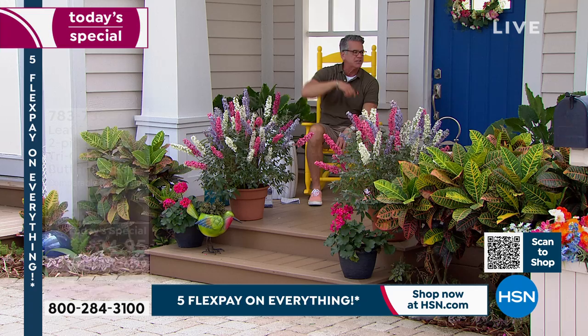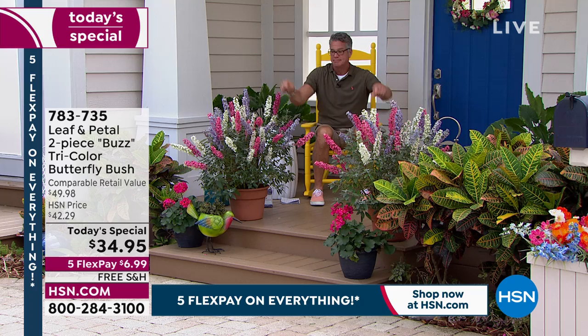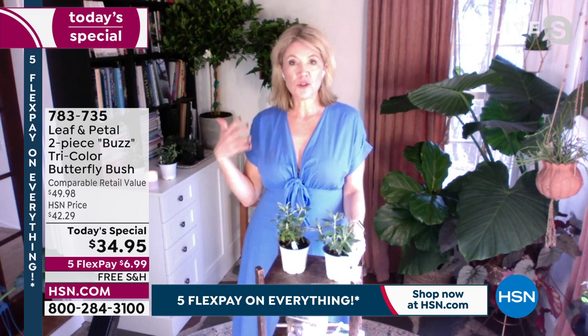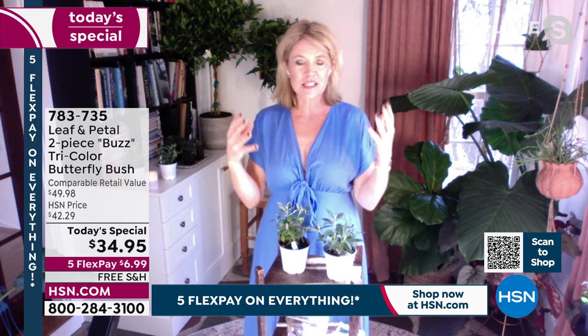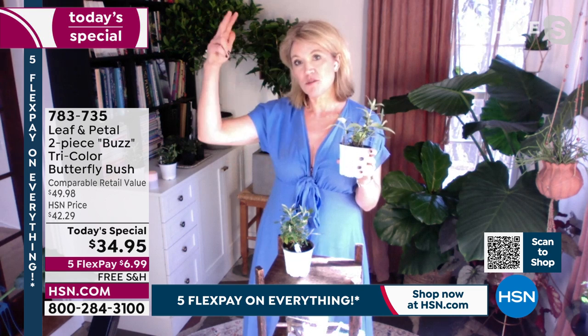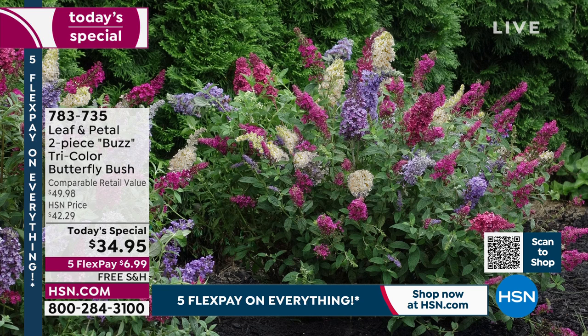You only got one life to live — you might as well enjoy it. This is a great starting point especially if you have no flowers. Leaf and Petal's whole goal is to pick plants that make it easy for you. Garden centers can be overwhelming, so we bring you things like this — one of the easiest shrubs you can grow. They're tough as nails and perform well from zone five all the way down to Florida.